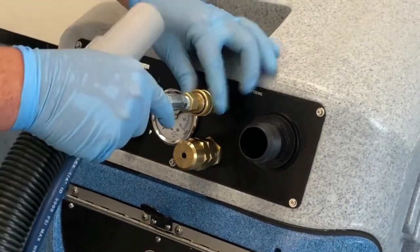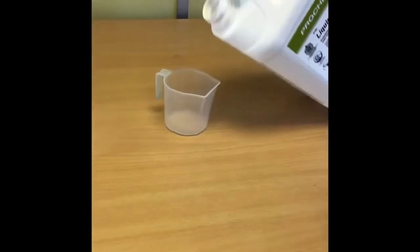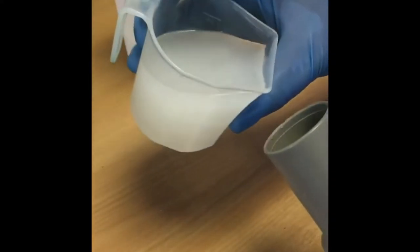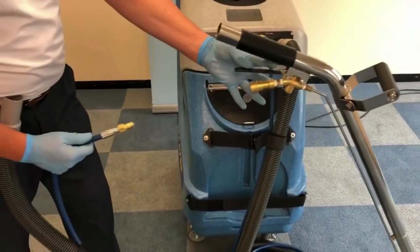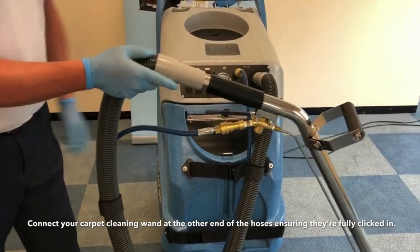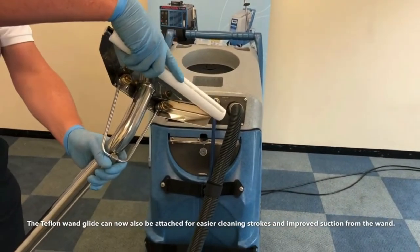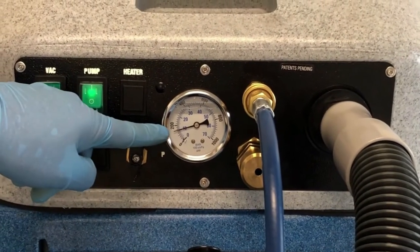The pump is now primed and ready. Ensure that your solution and vacuum hose are correctly connected and fully clicked in. Using the foam before each clean is crucial to avoid an unwanted foam build up in the waste tank. Mix the required amount of concentrate and a small amount of water and feed the solution into the vacuum hose with the vacuum motor switched on like so.